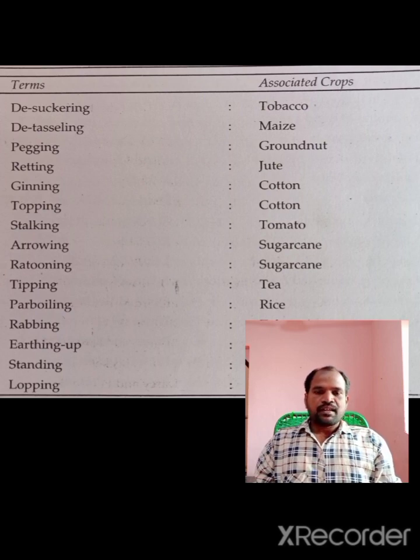Rating is a Jute Crop operation. You can do this on every single plant. We have to make the process of ginning and topping.